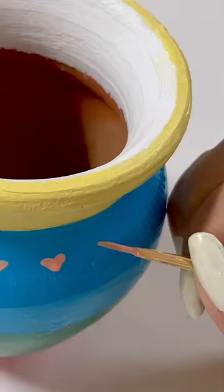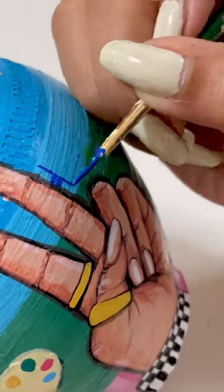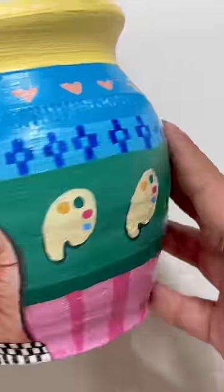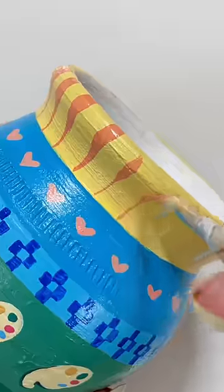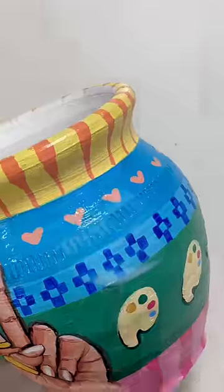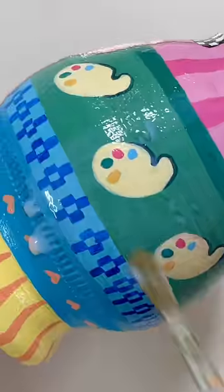Now comment quickly and tell me who is in the class. Moving on, I will add a lot of details with the help of a small tip brown brush. Now it looks a lot better. I will add some more details, and then after the painting dries, I'll apply a coat of varnish to make it a safe painting.